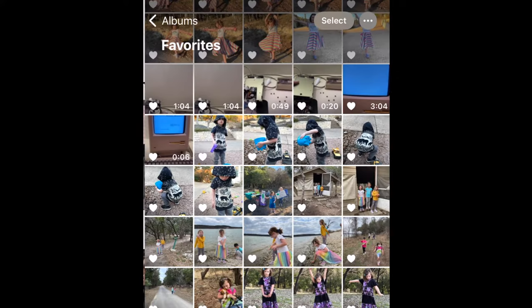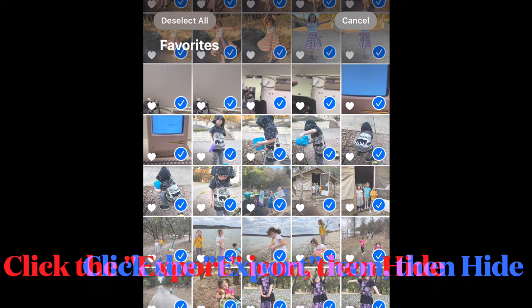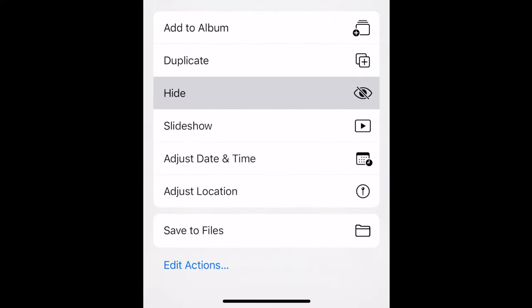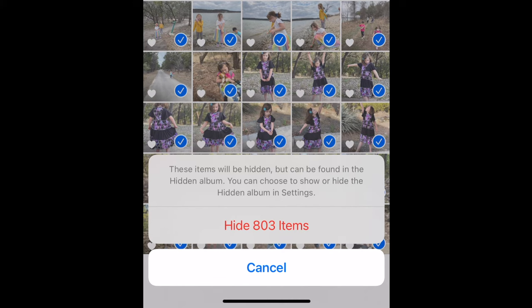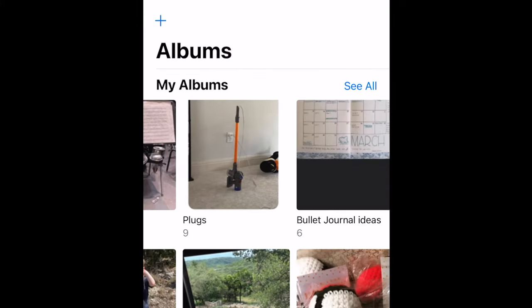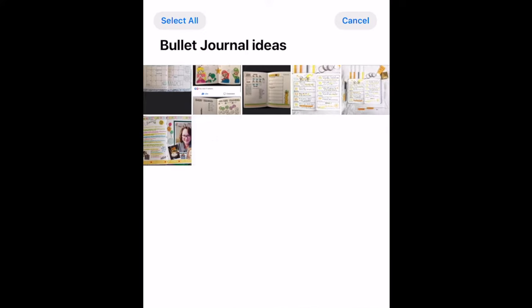So first open your favorites album, click select, select all, and then scroll down to choose hide. Repeat that process for any other albums you want to keep protected from deleting. When you click select all, it may take a few seconds to actually respond if your albums are really large.